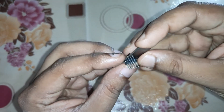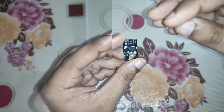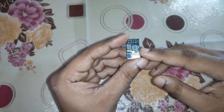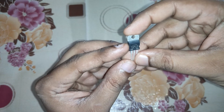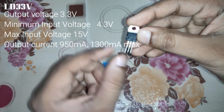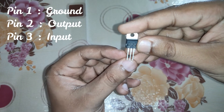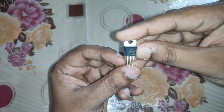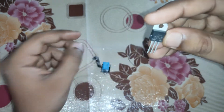This module strictly works on 3.3V — it should not exceed 3.3V, otherwise it will burn. To get 3.3V, you can use an Arduino board or a voltage regulator IC such as the LD33V. This IC gives a constant 3.3V output. It has three pins: the first is ground, the second is output at 3.3V, and the third is V-in, where you can supply between 5 to 9V. It works perfectly with this module.